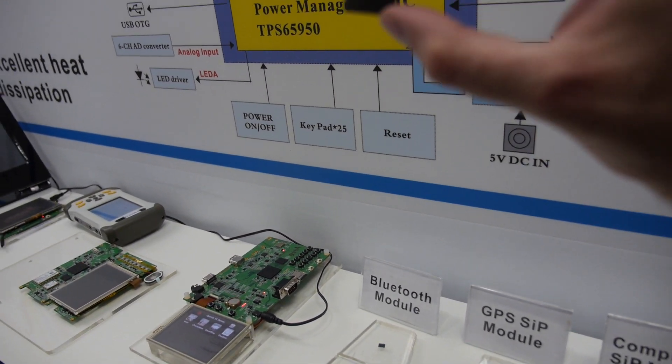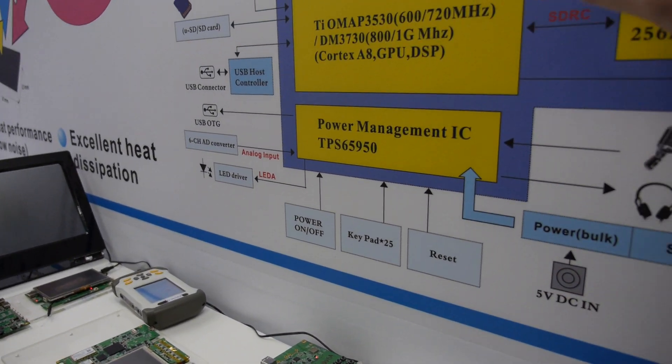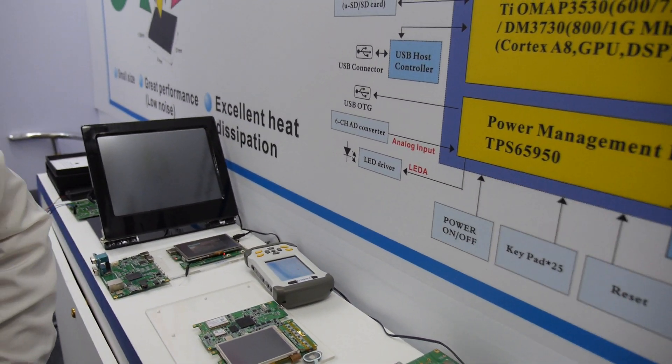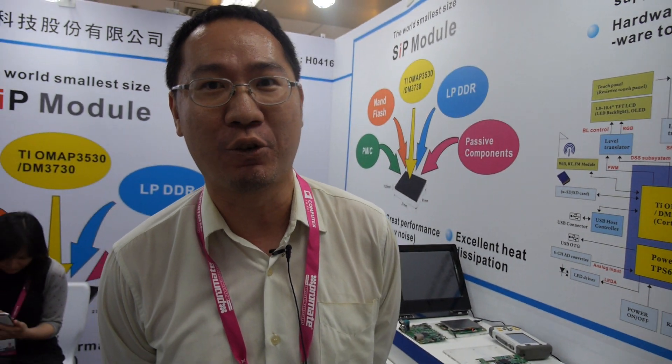We take the CPU from TI and put it inside together with all the other components. We have a total of roughly 10 people for design and another 20 people for manufacturing.